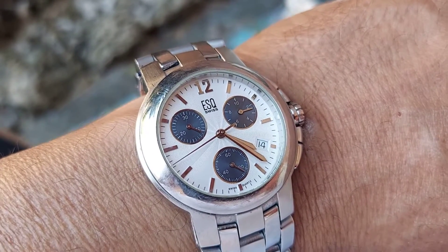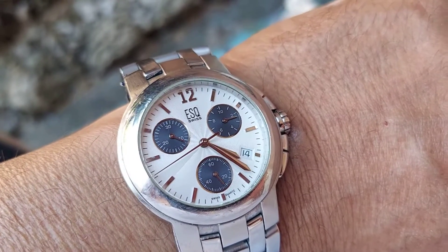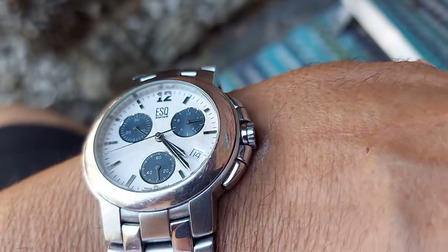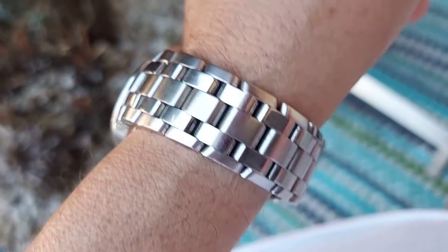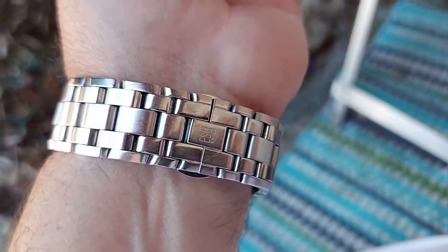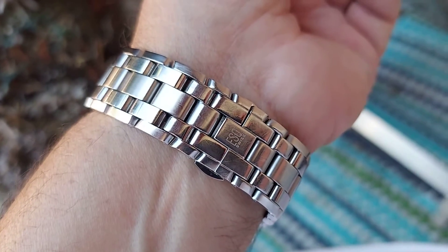The registers are in blue and you've got a white dial — it's a really nice, well-designed watch. The bracelet is very heavy and it's a multi-link bracelet with an ESQ deployment buckle.